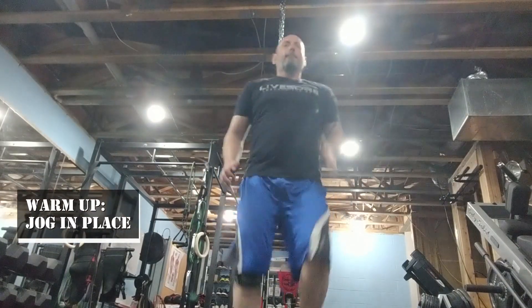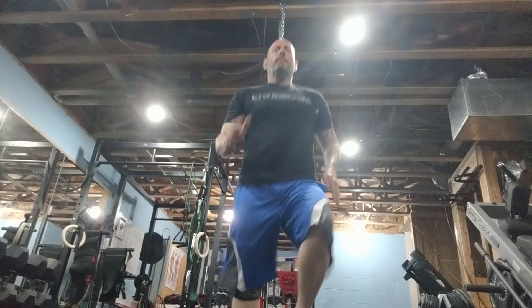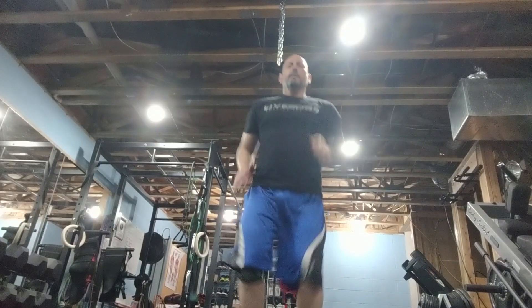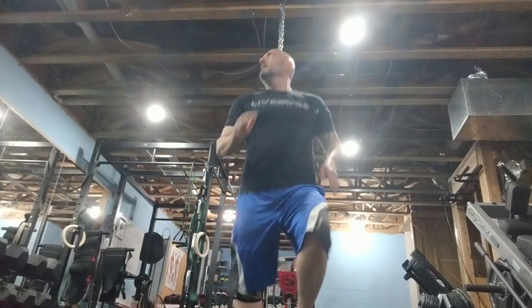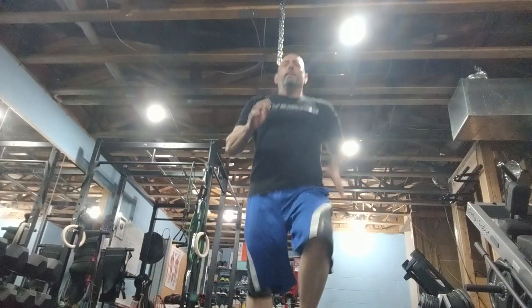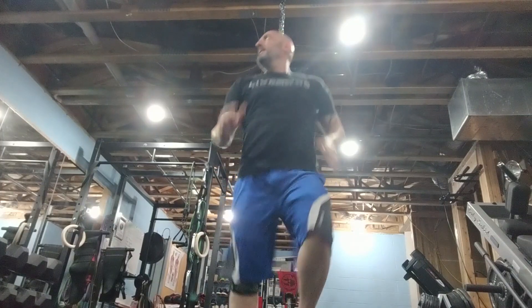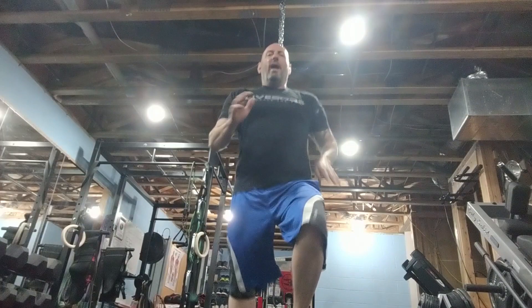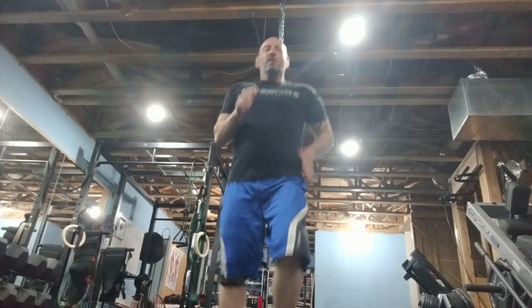Let's do a little warm-up. Let's jog in place. Then jump jacks.